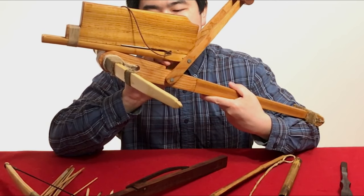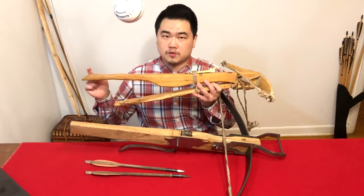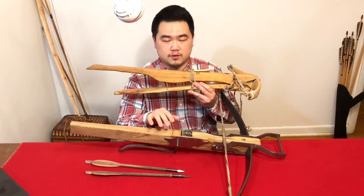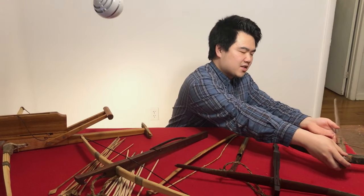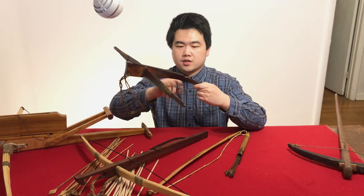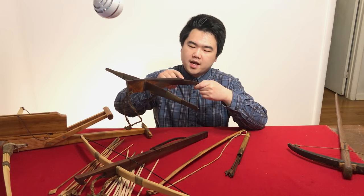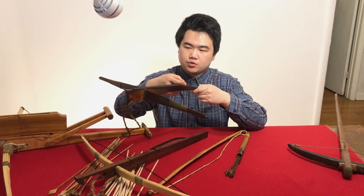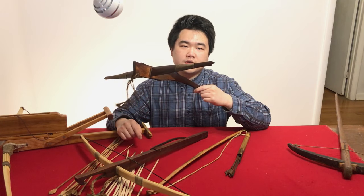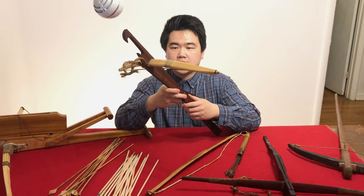In repeating crossbows you also see a pin underneath that you push up, and you see that in Scandinavian designs as well — for example the skein crossbow, which I made a reproduction of. There's another trigger design seen in southeastern Asia: the Montagard tilt trigger, or T-trigger, which is basically a T-shape. You push a long lever, the T tilts, and that releases the mechanism.